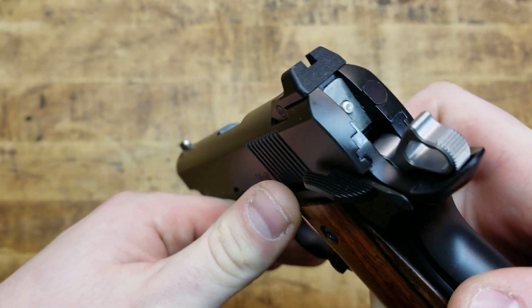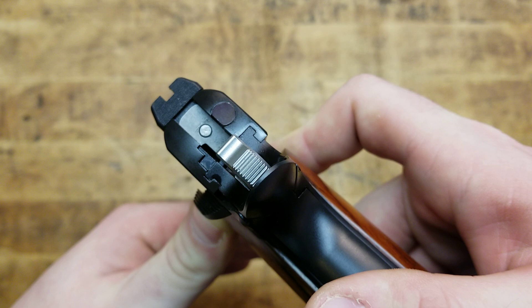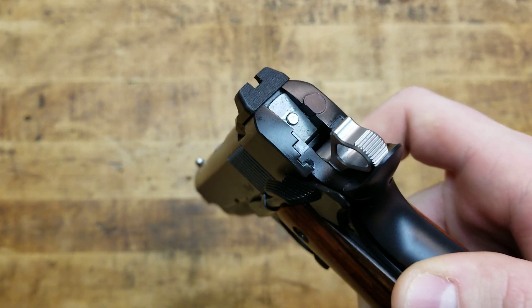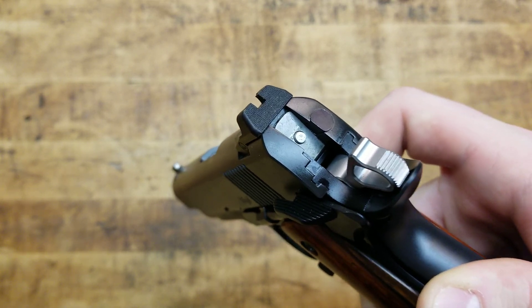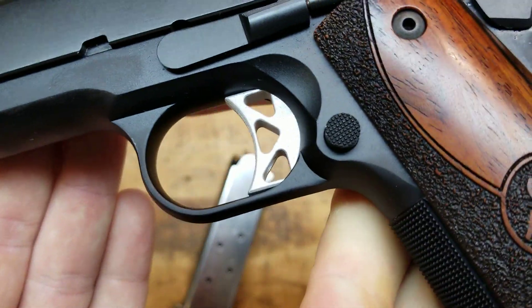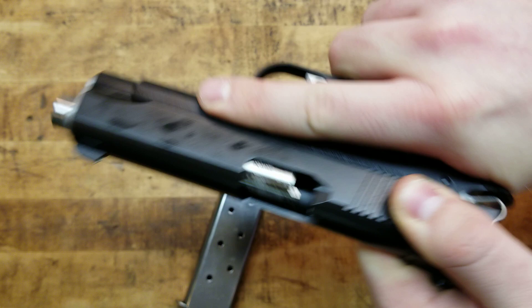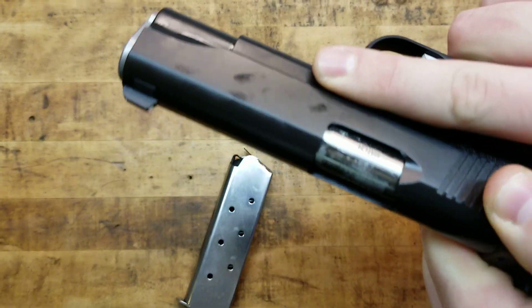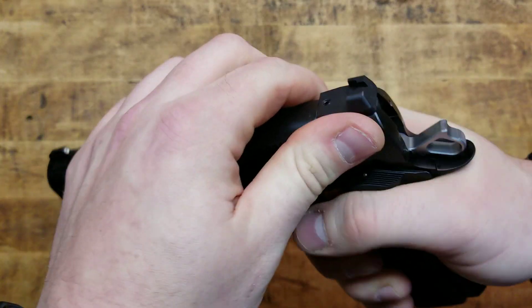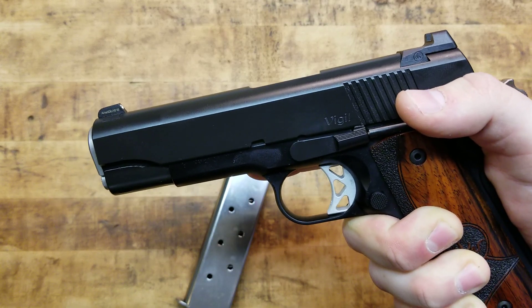When you're shooting a 1911, traditionally you want to shoot a thumbs-forward grip. You take your firing hand and rest it on the little shelf that the thumb safety provides. Being wide enough but not too wide, and extremely positive snicking on and off, that gives you an excellent shelf to manage recoil and build muscle memory. Speaking of fitment, let's take a look at the slide-to-frame fit — look at how smooth and silky and perfectly machined that is.